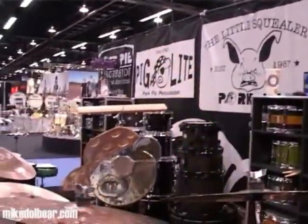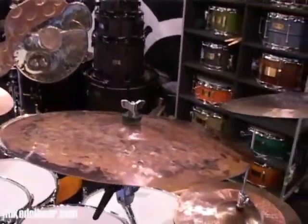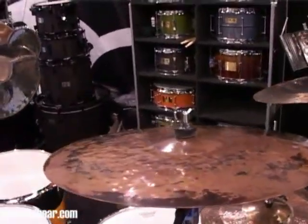We're on the Port Pie stand and this is Matt Nolan, who is going to tell us about his cymbals. I've got a whole host of different cymbals here — different sizes, weights, thicknesses, that kind of thing. Most of them are made from a bronze similar to B8, but they're hand hammered and hand forged, which makes them quite different sounding.